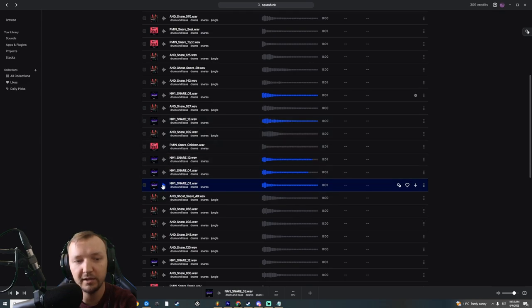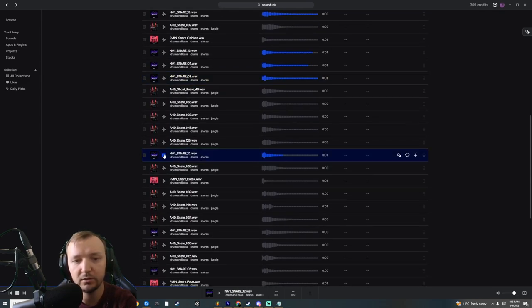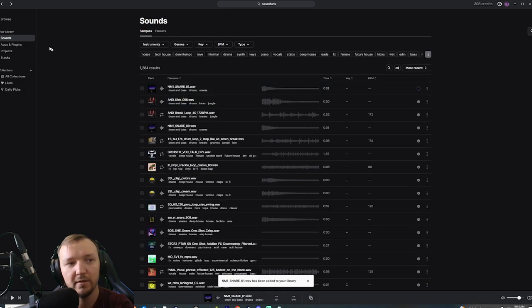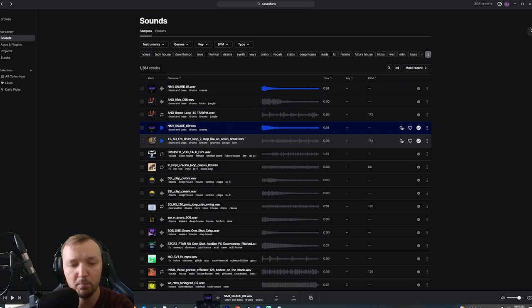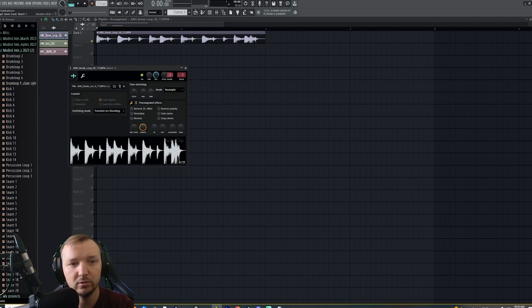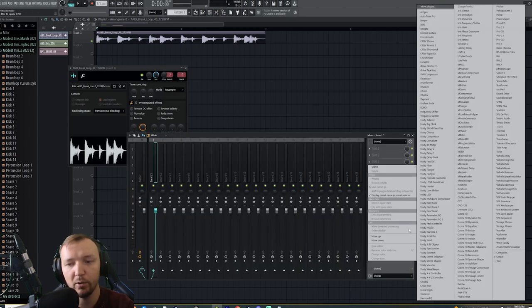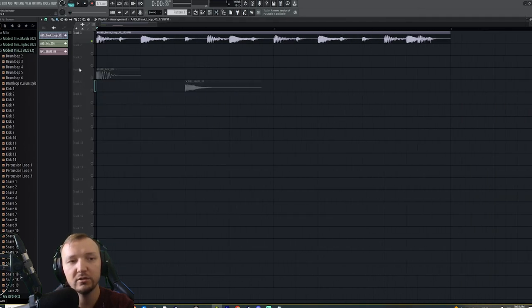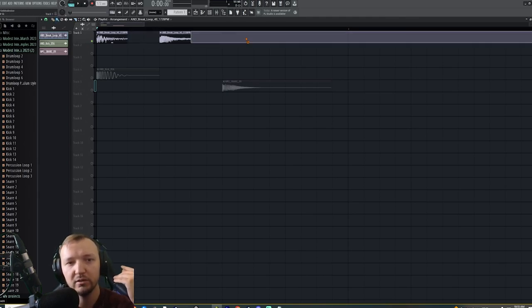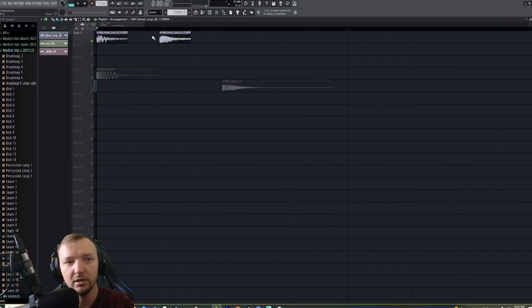Pretty much everything in this Black Warp sample pack is pretty good. So let's go to our sounds — it's all on our hard drive. Now we can use this break loop as our secondary loop. We put it on track one and remove the low end to avoid conflicts. The way I like to use samples is to find a specific sound in the drum loop that I want to play around with, then remove everything else.